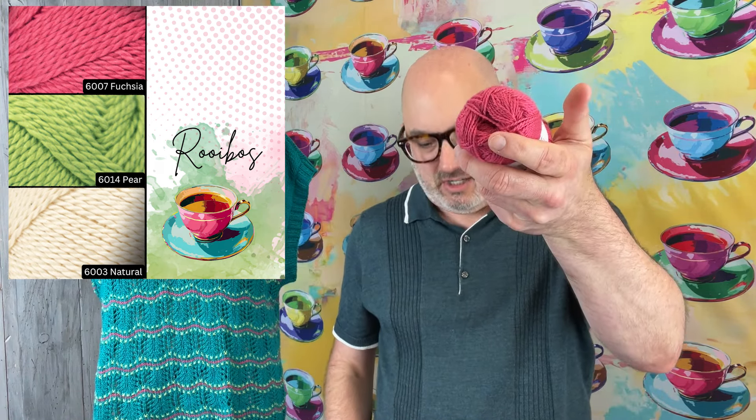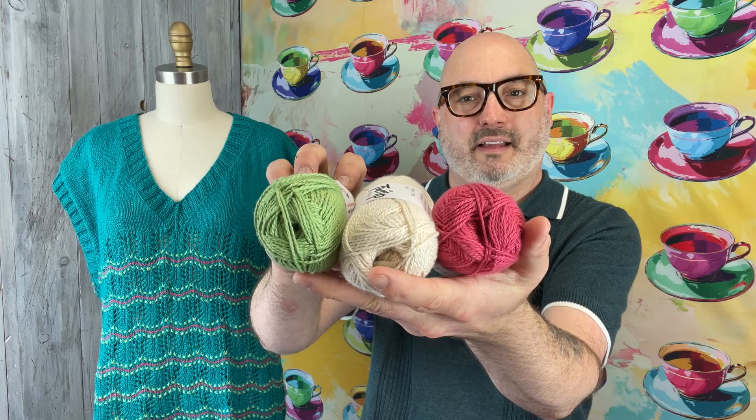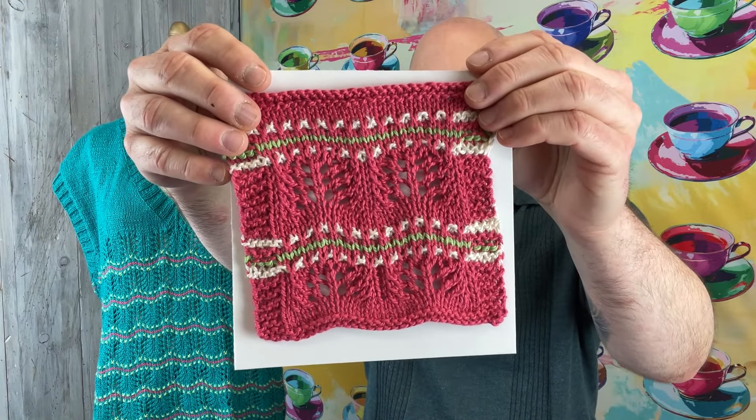The last one is a remix of the brighter colors. This one uses the bright pink — Fuchsia — paired with Natural and Pear. Those three all together make a fun, bright pink colorway called Rubios. Those are just five different color combos we came up with. You can come up with your own, of course. You just need whatever color for the main body, and then one skein for the little accents. You could use the same color for both the little stripes and the dots if you wanted to make it more subtle and have fewer colors in your piece.